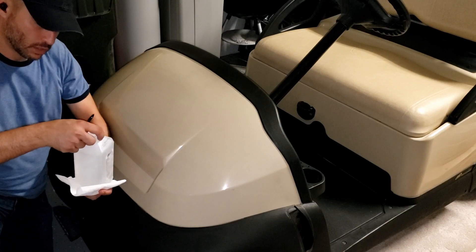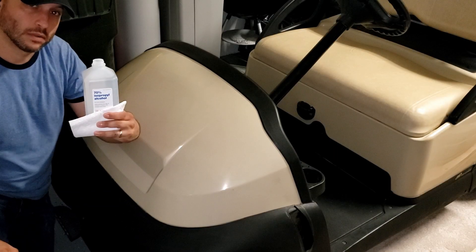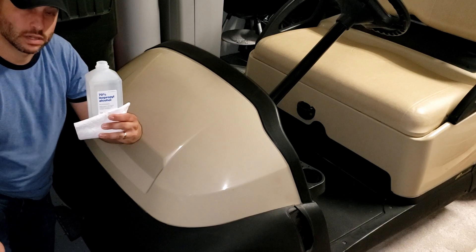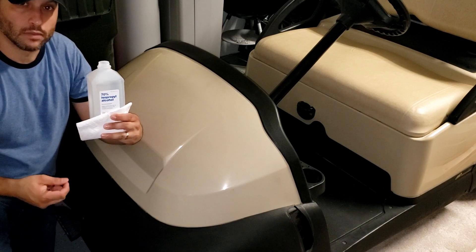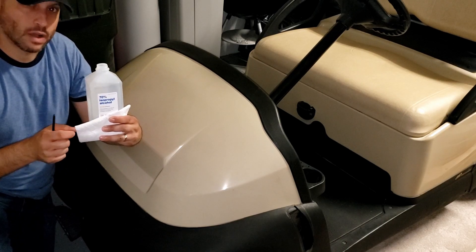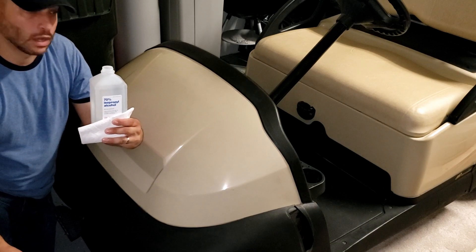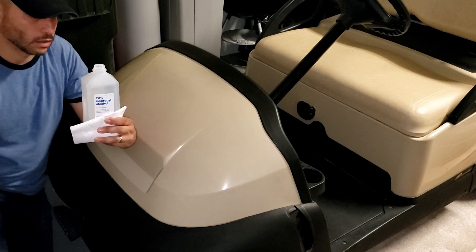First thing we need to do is go over it with some alcohol - this is 70% alcohol. I'll put some on a paper towel. From what I understand, it's better to use paper towel because a rag could potentially leave lint behind when you're wiping down. So paper towel is probably the best bet based on the research I've done.